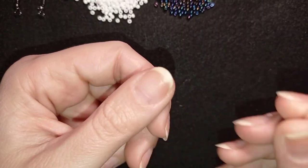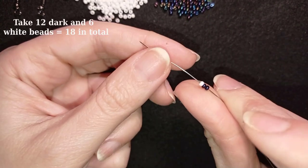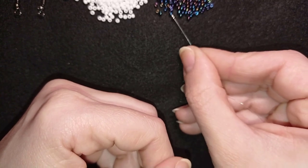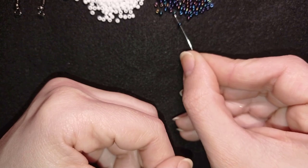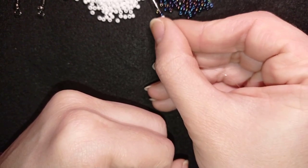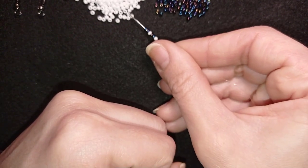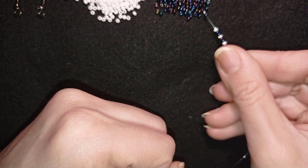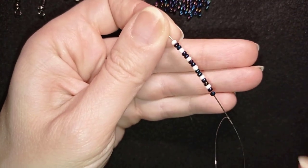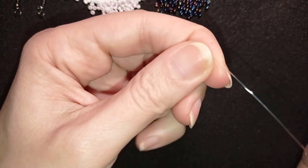I'm going to take about an arm span of thread on my needle. Now I'm going to pick up 12 chameleon beads and 6 white beads, alternating them: 2 dark, 1 white, 2 dark, 1 white — repeating this pattern until I have 18 beads total: 12 dark and 6 white.